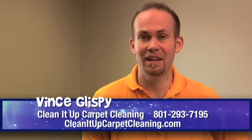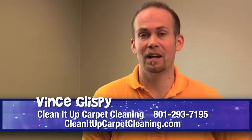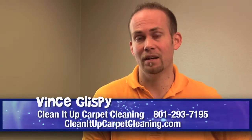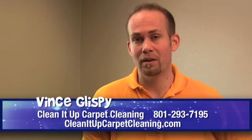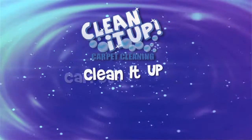Hopefully I was helpful to you today. If you have any other questions, I have other videos out there that might help. Feel free to give us a call — we'd love to come out and take care of any of your carpet cleaning needs.